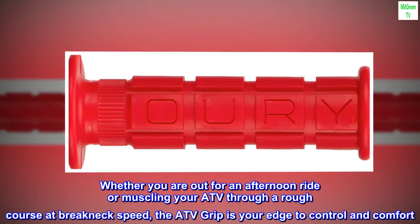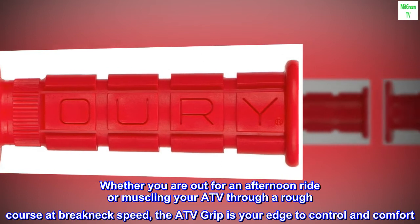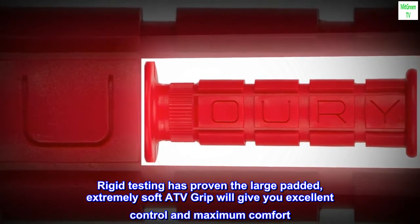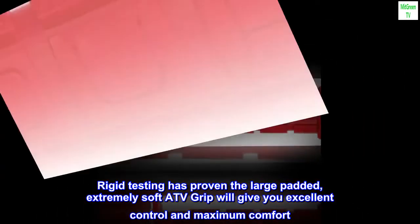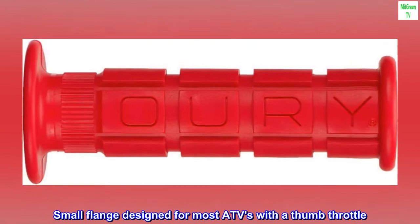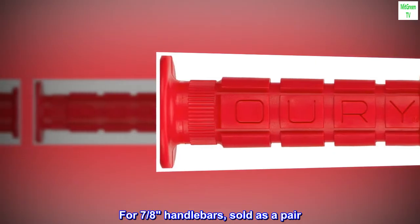Whether you are out for an afternoon ride or muscling your ATV through a rough course at breakneck speed, the ATV grip is your edge to control and comfort. Rigid testing has proven the large padded, extremely soft ATV grip will give you excellent control and maximum comfort. Small flange designed for most ATVs with a thumb throttle. For 7/8 handlebars, sold as a pair.